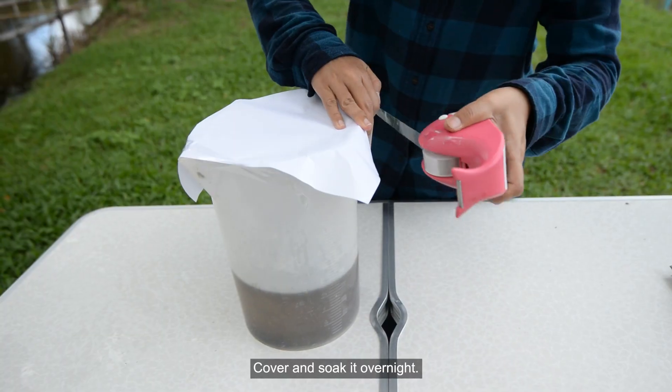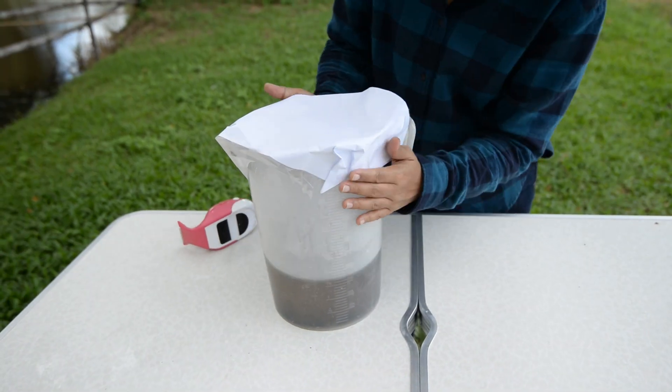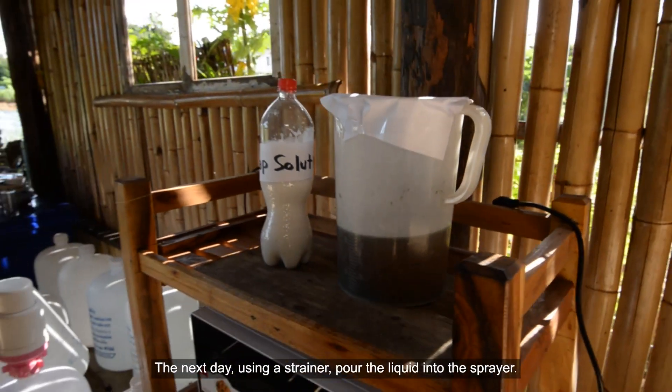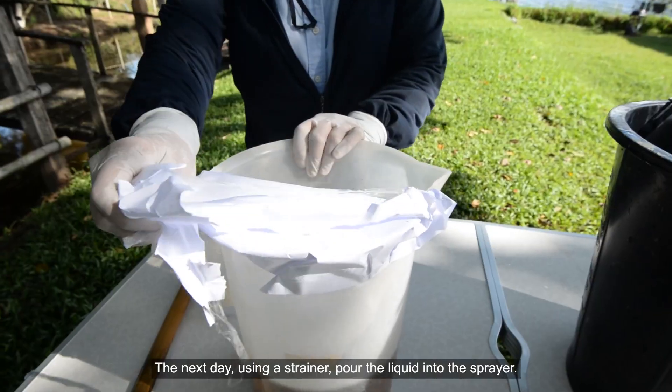Cover and soak it overnight. The next day, using a strainer, pour the liquid into the sprayer.